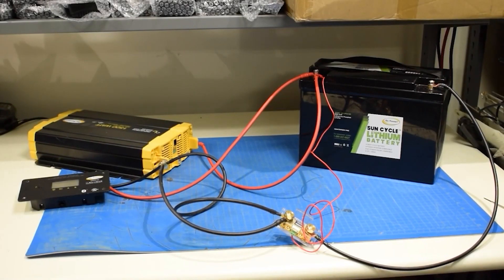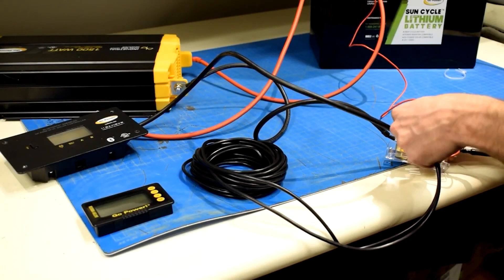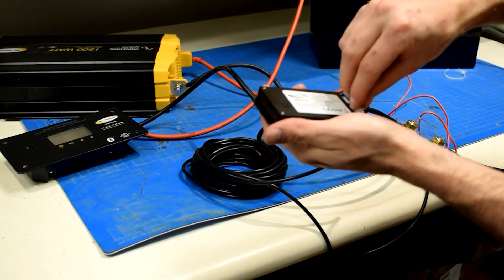You should now have everything connected between the battery, shunt, inverter, and solar controller as shown. Connect the shunt to the battery monitor using the 25-foot cable provided. If this is done correctly, the display will turn on.